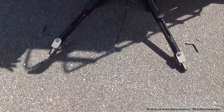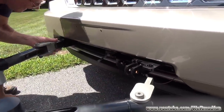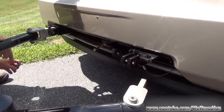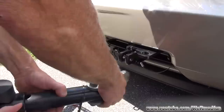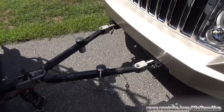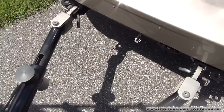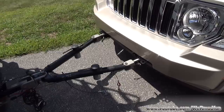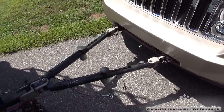Then the Liberty will pull forward and we'll hook it up. What we do now is we lift up, align it, stick the pin through, and secure it. Once the tow bar is attached to the base plate, you need to take these levers, put them into the lock position, so when the vehicle is backed up, it should lock in. And there you go — that's locked in.